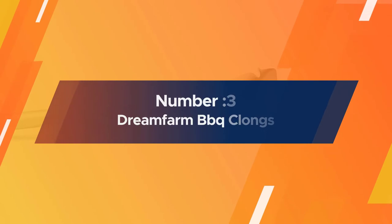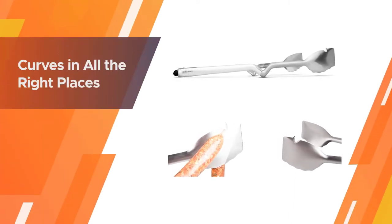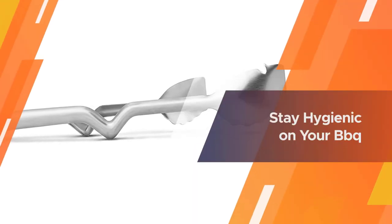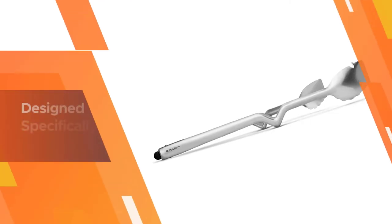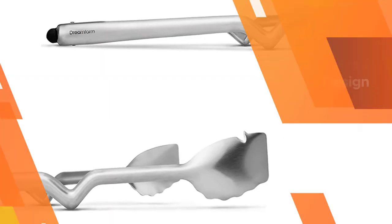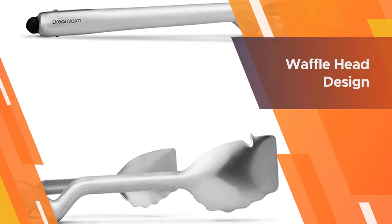Number 3: Dream Farm Beefs BBQ Clongs. The unique locking mechanism just needs a tap on the end to open or lock the tongs, rather than needing a second hand to pull and push the lock. The silicone tips are safe for non-stick cookware and bakeware, and the tongs are heat-safe to 500 degrees. The tongs have a bend in the handle so the top of the tongs will sit upright on your counter. While it's still possible that liquids can drip onto your counter, at least you are not putting the working end on the counter and then back into the food.